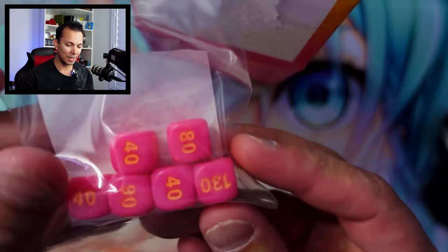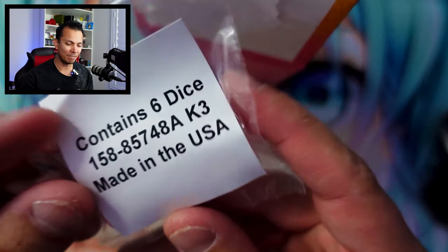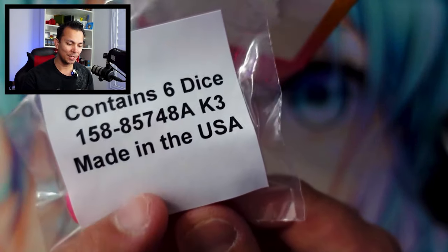Obviously we're going to start out with these pink dice — very, very cool, very nifty. Six dice, made in the USA apparently.